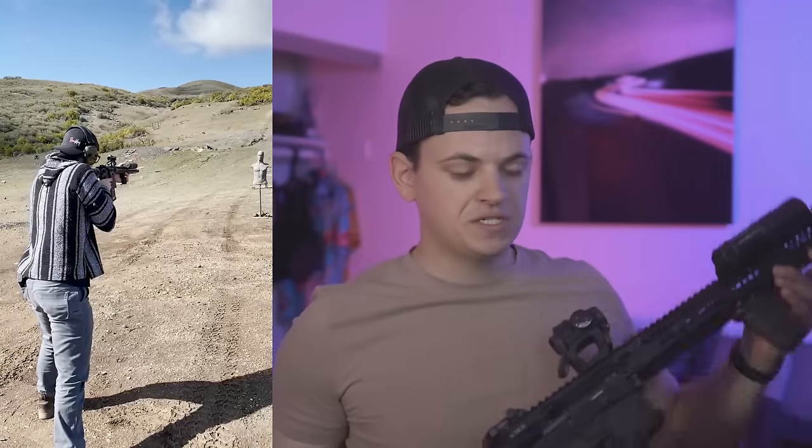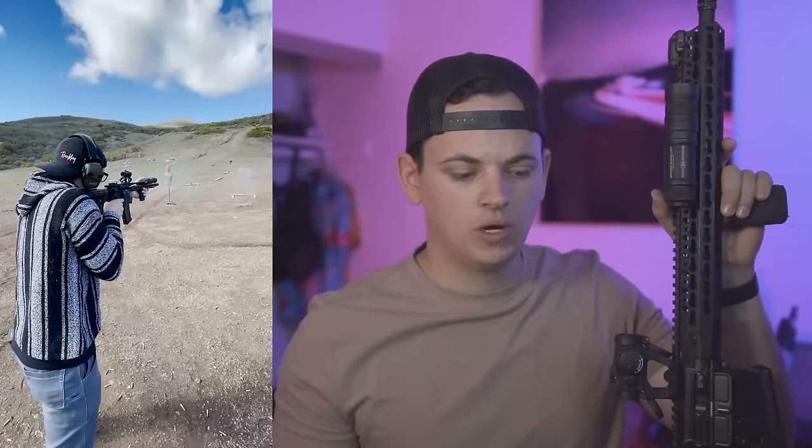Every time that I post a video of me shooting this AR, it seems like the comments are filled with things like, why does your gun have no recoil, or is that a .22, and just generally people being confused about how this gun has such little recoil.